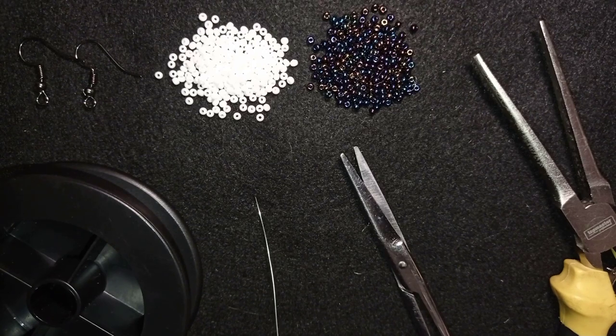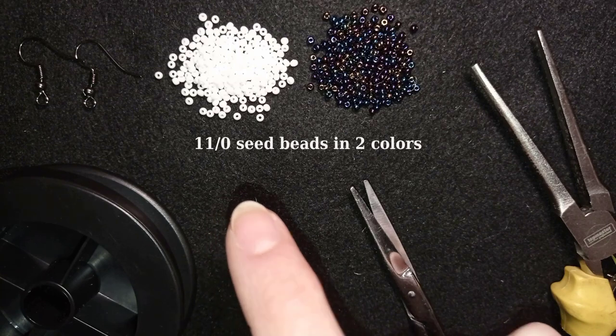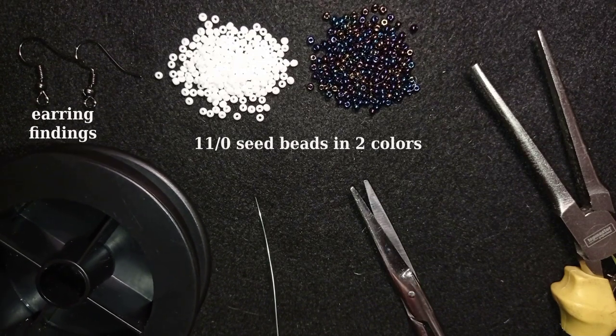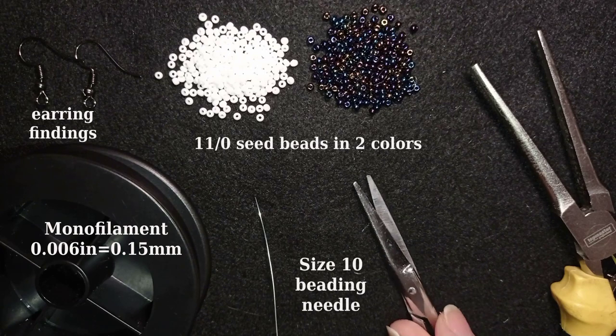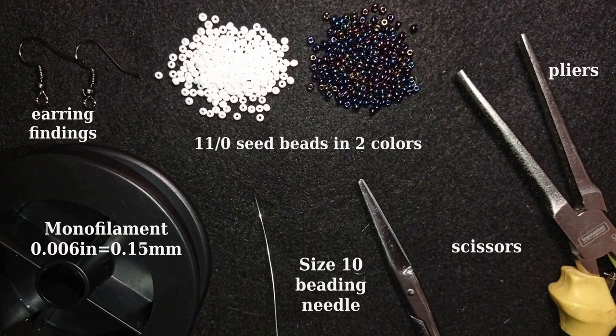For this video I'm using two colors of 11/0 seed beads: white and chameleon color. I also use earring findings in black — you could use another color of your choice. The thread is monofilament at 0.006 inches or 0.15 millimeters; you could also use FireLine. This is a size 10 beading needle, scissors, and pliers — the pliers are not obligatory, I use them only if I need to go through difficult beads.